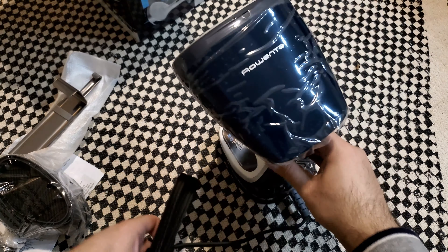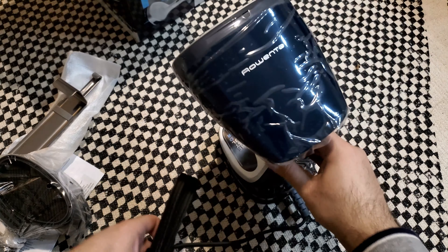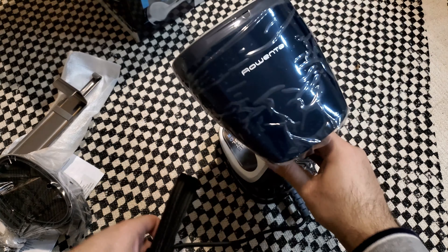That seems good. It's very well functioning. I've turned it off — it looks really good.